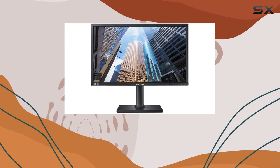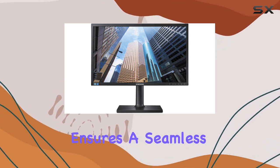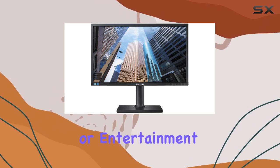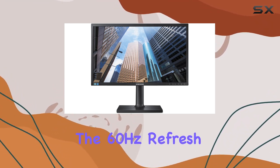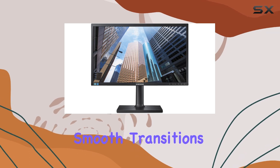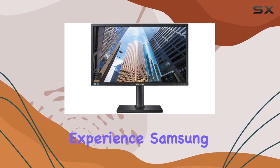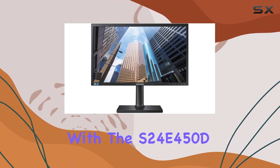Connectivity is a breeze with fast and easy options. The monitor ensures a seamless experience, allowing you to focus on your work or entertainment without hassle. The 60Hz refresh rate provides smooth transitions, contributing to an overall enjoyable viewing experience.